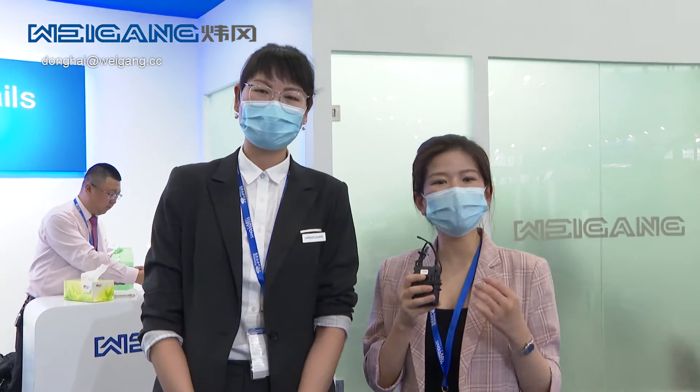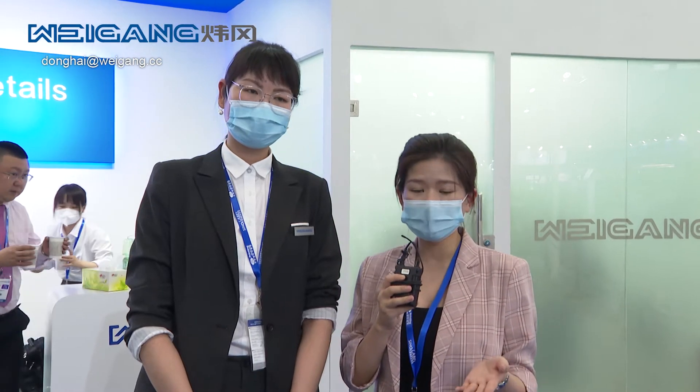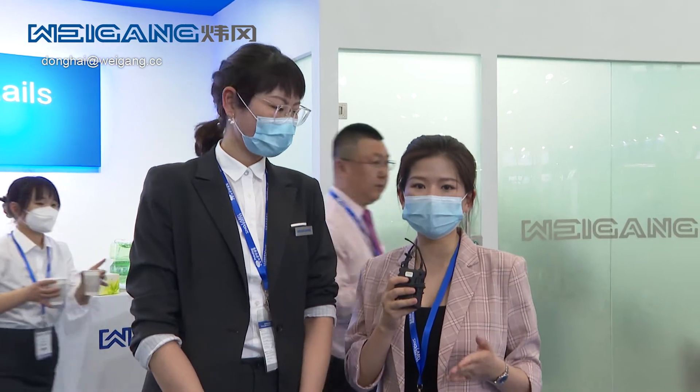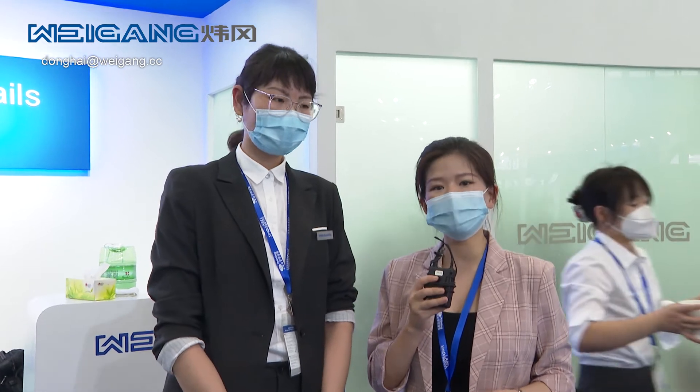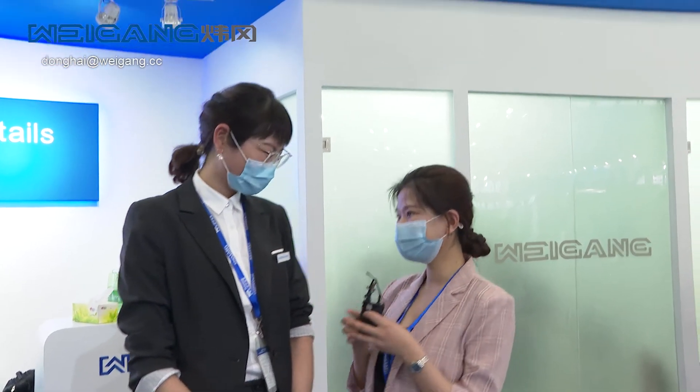So I think the audience is now clear about what the company is doing and what it can provide. If you're interested, remember this company and you can come to the site to visit our exhibitor. Thank you. Thank you. Thanks.